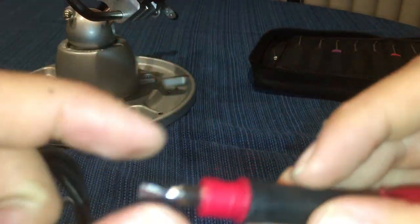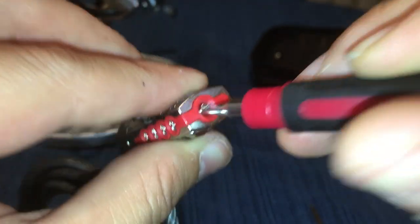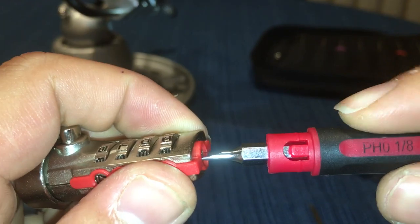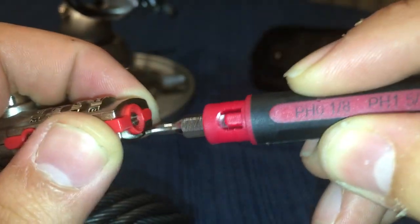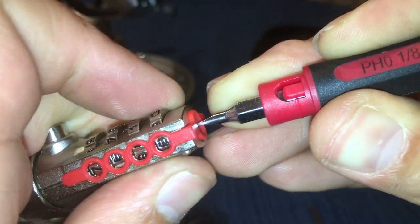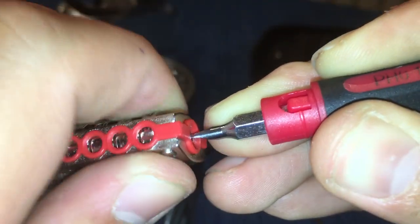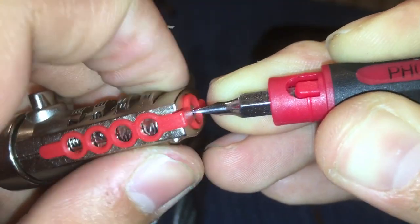What you would have to do with this one — say it's connected to a computer — you want to get a flathead screwdriver, as small as you can get, and fit it into that flathead-looking opening. What you're gonna do is try to put some weight on the computer without breaking it or whatever it's locked to, put some pressure into it, push into it, and start turning all the dials.